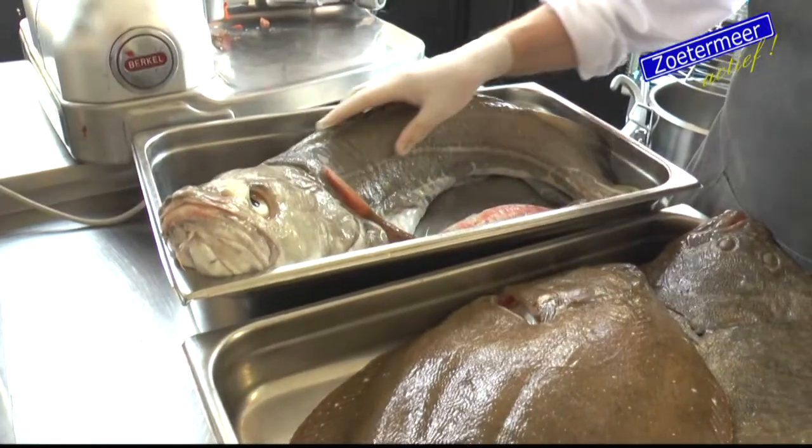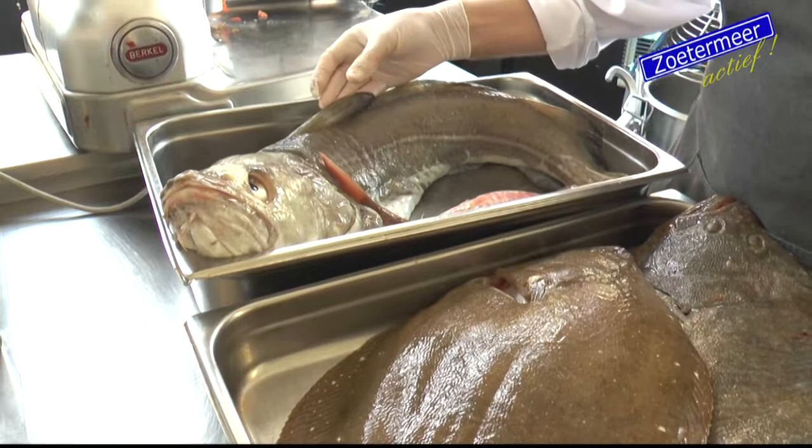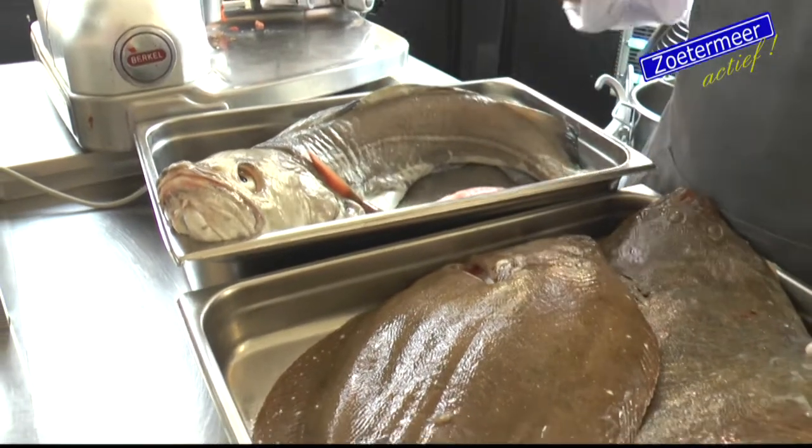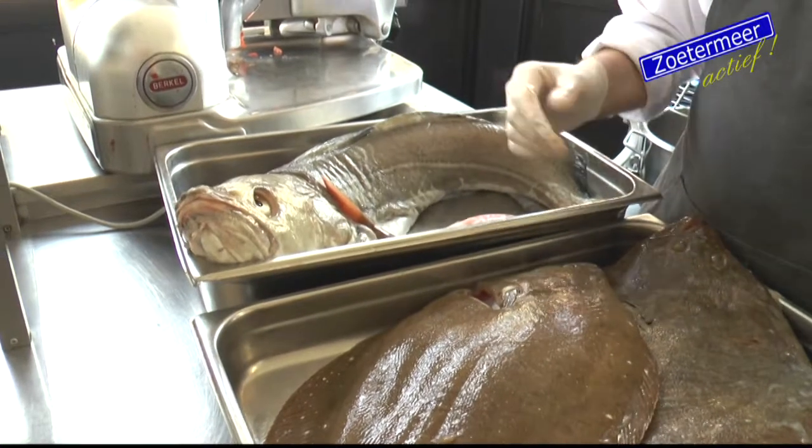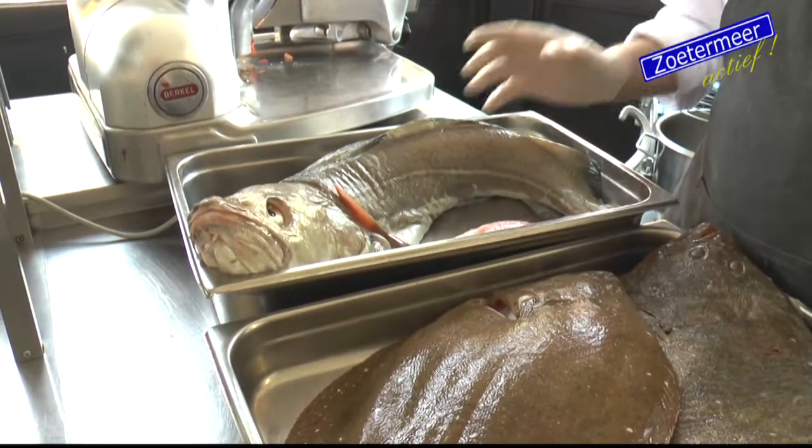When you don't have that, then you have a less fresh fish. It doesn't look like a beautiful, fresh fish. If you don't have a white, clear appearance, you can also tell from that.